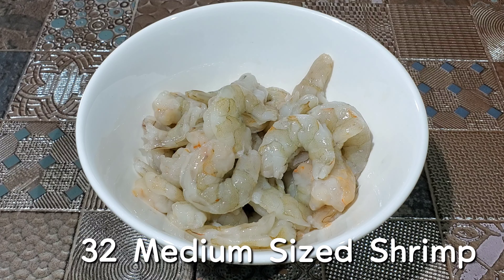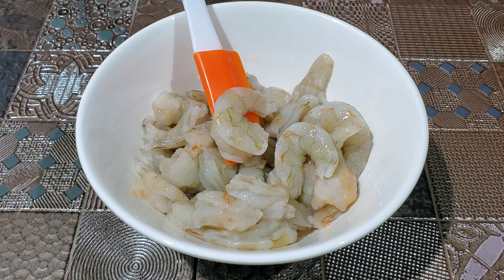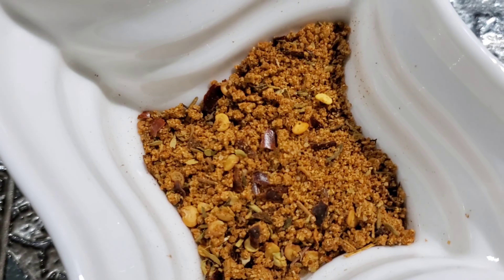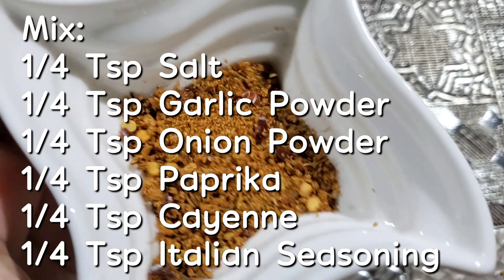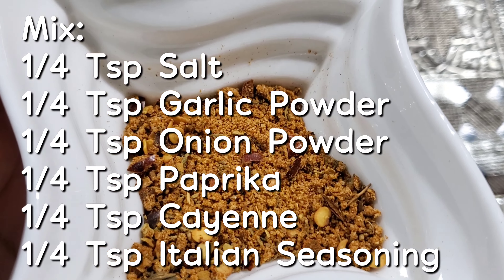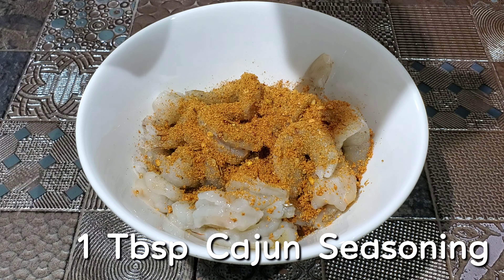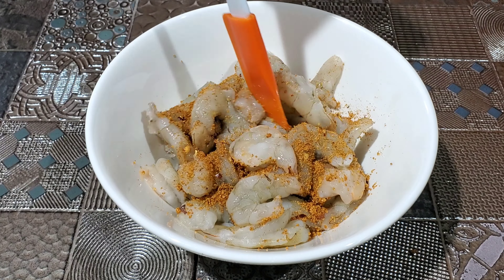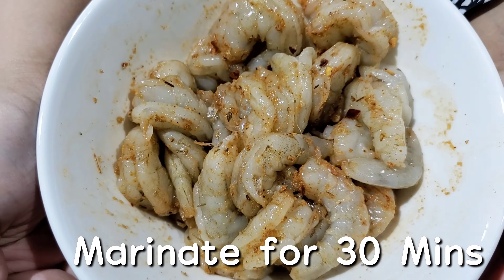Next, I'm going to season my shrimp. In this bowl, I have 32 medium sized shrimp which I have already removed the shells from and deveined. I'm going to season it with one tablespoon of cajun seasoning. If you don't have cajun seasoning, just mix together a quarter teaspoon of salt, garlic powder, onion powder, paprika, cayenne, and Italian seasoning. We're going to give this a good mix so that all of our shrimp gets properly coated, then pop this into the fridge to marinate for 30 minutes.